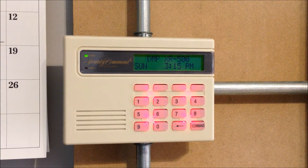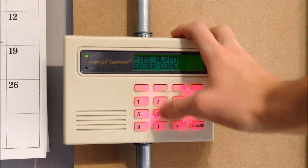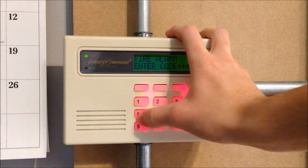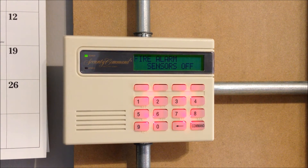Now we can go ahead and perform a sensor reset on the DMP. [Panel emits a series of beeps during the reset sequence.]